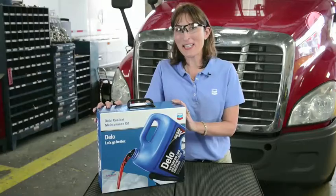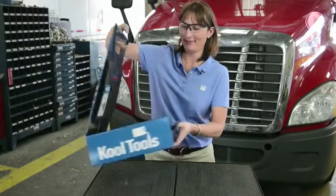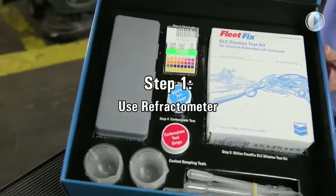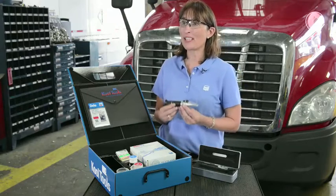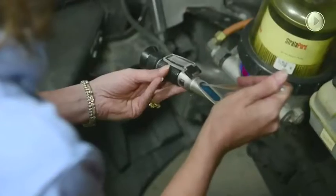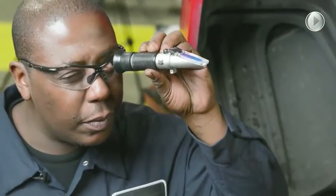Let's open up the Dello Coolant Maintenance Kit and find out what tools we have. Step one is the refractometer. It is the only reliable means of measuring the freeze point of the Dello Extend Light Coolant. It tells us the concentration of water to glycol, which is extremely important — it is the number one physical property of the coolant.